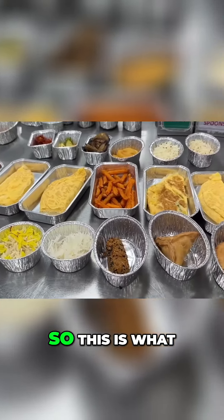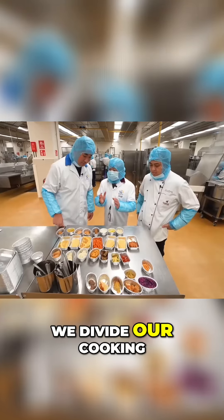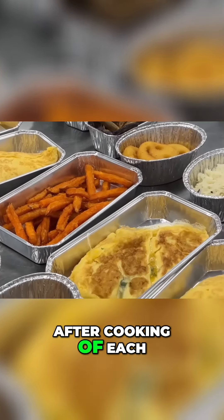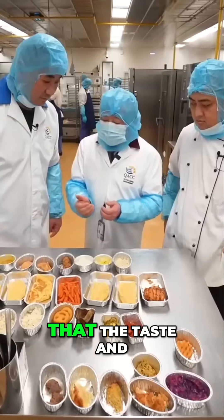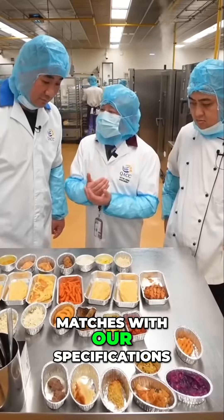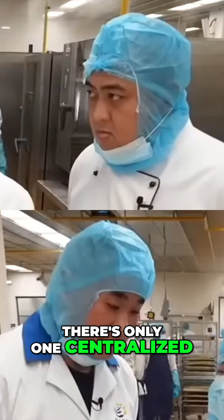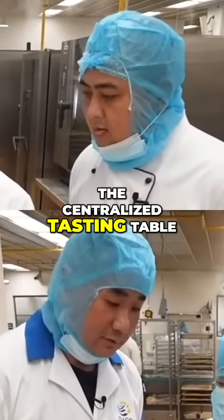Tell me what it's about. So this is what we call internally as a first line of defense. As you've seen, we divide our cooking tasks into different cooking stations, and there is a senior chef responsible for each cooking section. That senior chef, after cooking each batch of product or food, is responsible to make sure that the taste, feel, and look completely fits and matches with our specifications. For food safety and security, we do not allow any staff to taste the food while they're cooking. There's only one centralized authorized location for all kitchen staff to taste the food, which is here at the centralized tasting table.